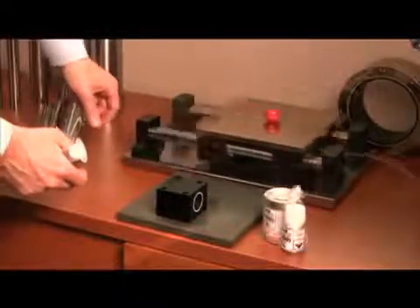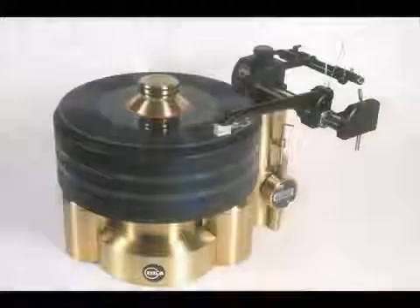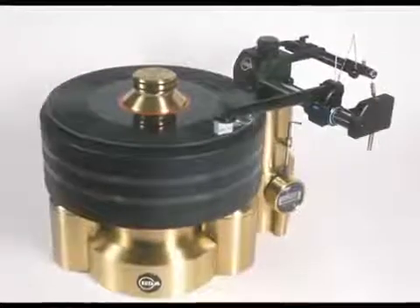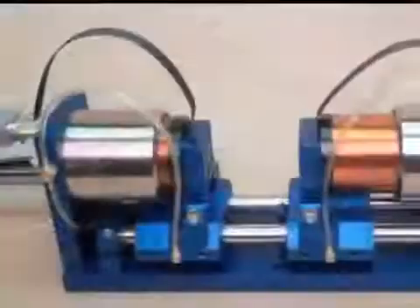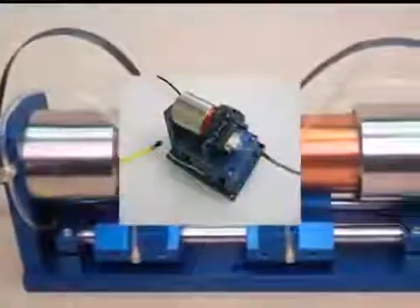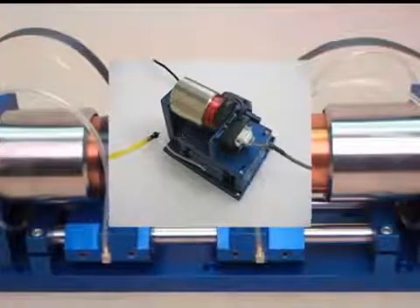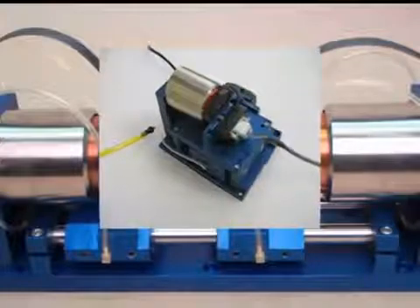Here's an example of an air bushing stage — you can see the pillow blocks, the shafting, the end mounts, and the frictionless motion of the air stage. Some applications require very slow but ultra-smooth motion, such as this novel tone arm for a record player. Other applications require very high-speed motion. In this voice coil application from H2W, the original rolling element bearings wore out after several million cycles.